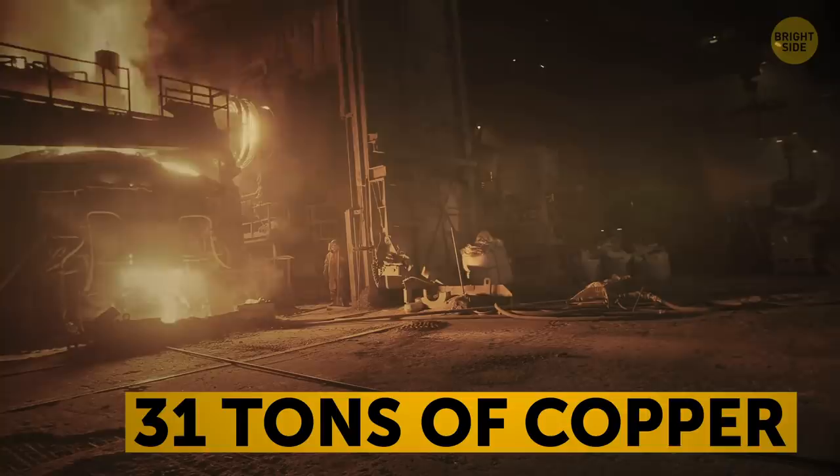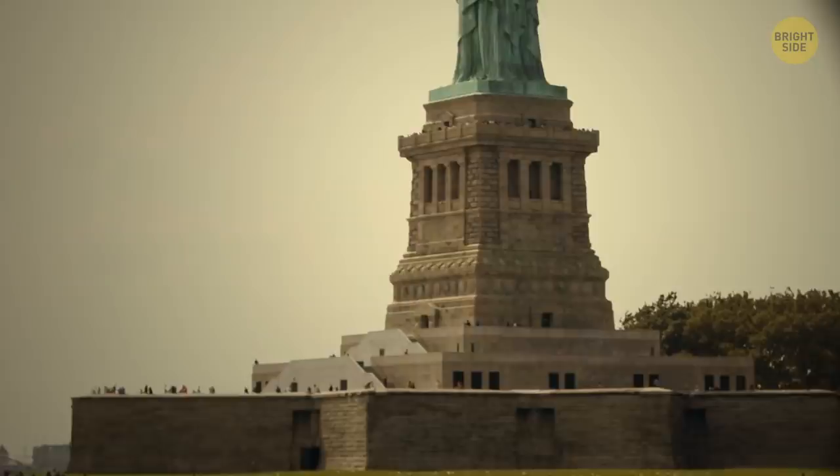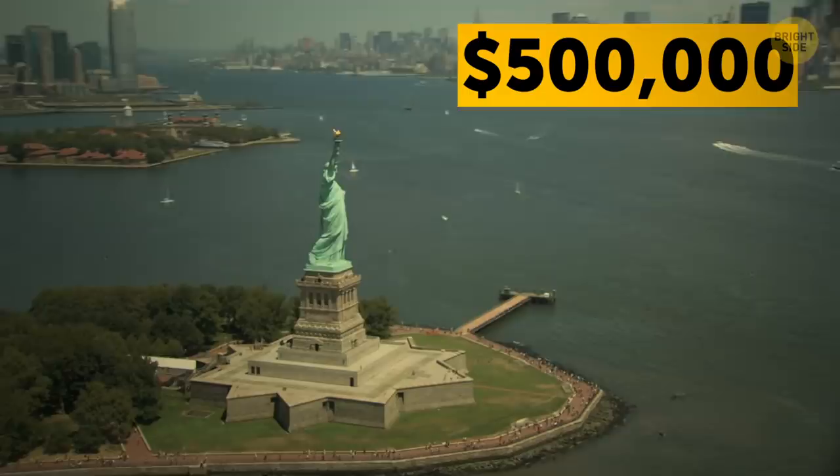The statue was finished thanks to one of the first crowdfunding campaigns in history. Bartholdi initially raised funds in his own country to build it. Later, over 120,000 donors in the U.S. joined in to give it a pedestal. It took over $500,000 to build the statue and the pedestal — in today's money, that's about $10 million.